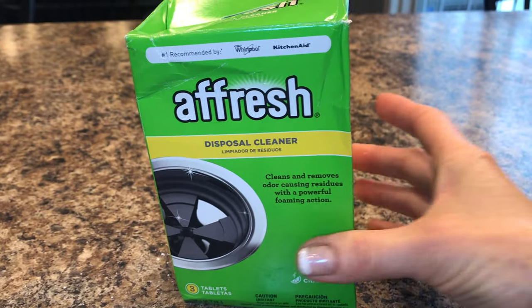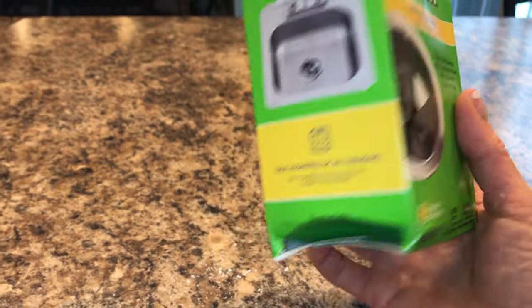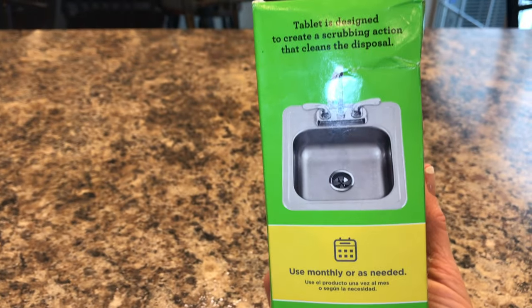Here's an up-close of the disposal cleaner box. It cleans and removes odors with a foaming action. This comes to $1 per tablet — I'll put the link below for Amazon. Use it monthly. If you like this video, will you hit that like and subscribe button below? It really helps my channel out. I hope to see you in the next video!